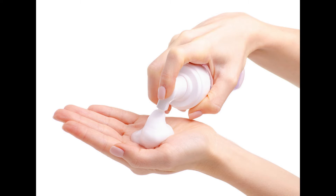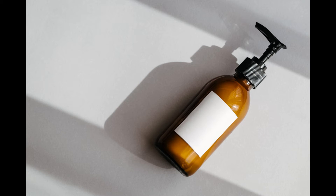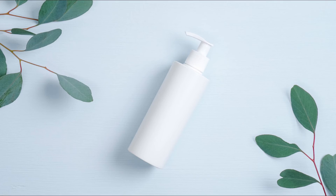Transfer to a non-reactive container, carefully add the essential oil, and mix a final time by hand. Store in a glass bottle in a cool, dry place away from direct light. Essential oils should not come into contact with plastic or other reactive surfaces.